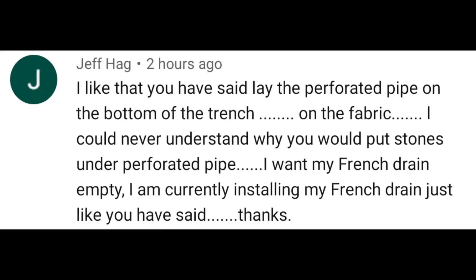In a lot of my videos I'm always talking about putting the pipe on the fabric, but the old school guys who didn't do the burrito wrap always said put three inches of stone under the pipe. The reason for that being — if you watch my video, French drain on drugs versus a French drain not on drugs, you'll see how the clay ends up in between all the voids that typically move water.